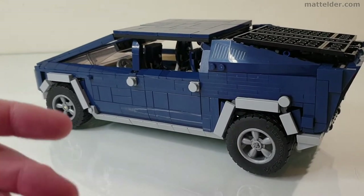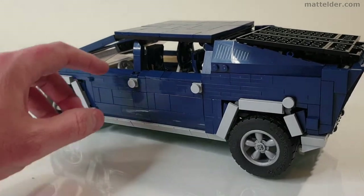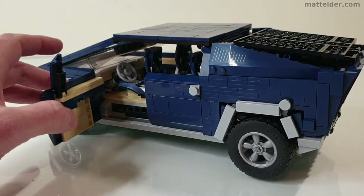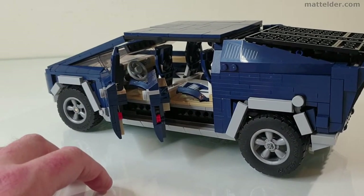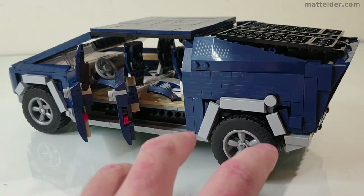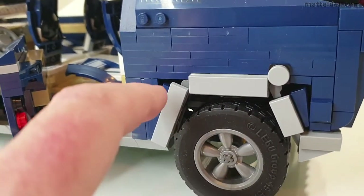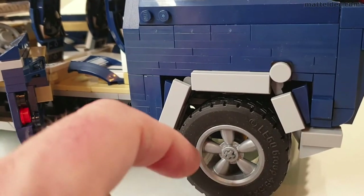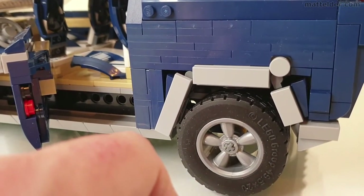As with any of these designs built solely from previous sets, there can be a few little weak points. In this case the doors really only have one single hinge holding them together on each one, so you do have to be a little bit careful with that. Also at the back, if you grab it in the wrong place it does feel a little bit flimsy and start to give way on you. Once you build up some of these side details, if you do bump them the wrong way you've generally got to take the wheel off and then put it all back together, which can be a little annoying.